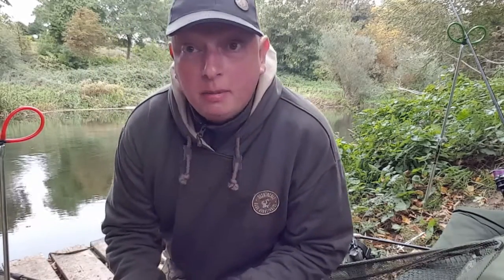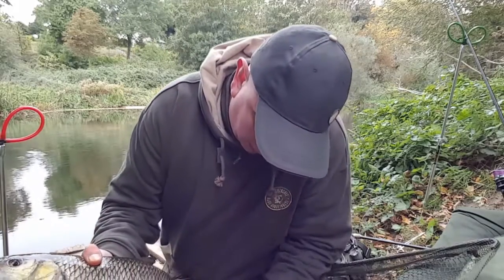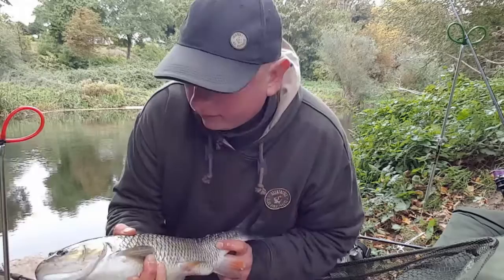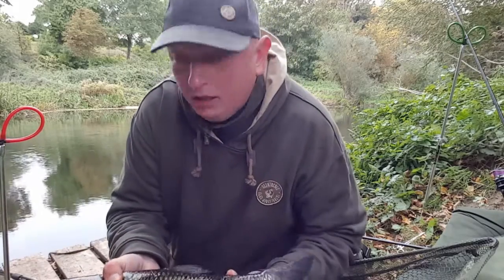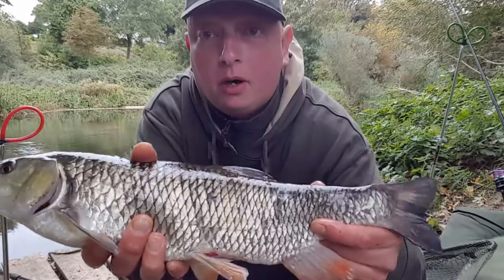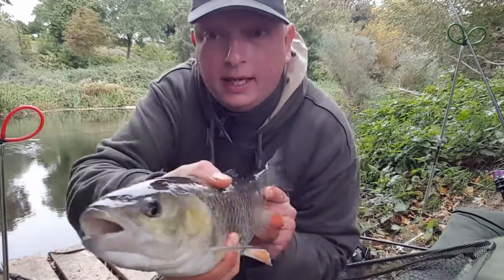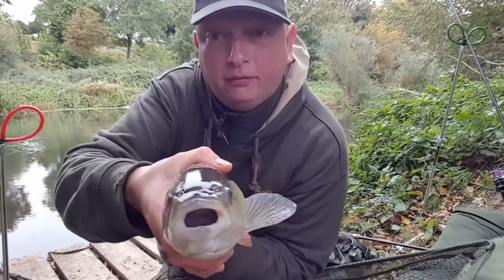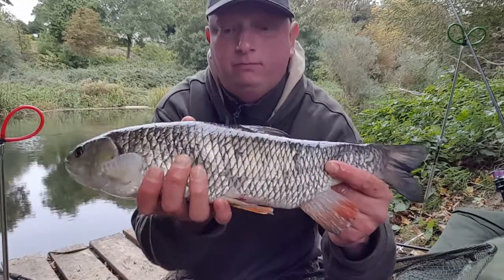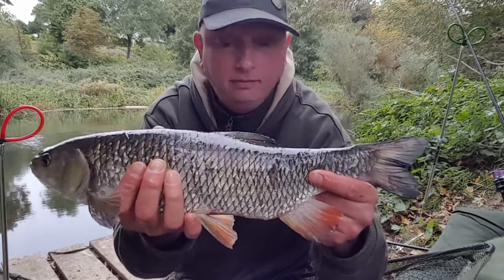Well, not a blank! I've got about a three to four pound chub. So it's not a blank — it's not a barbel, which is what I'm after, but it's a nice little chub, my first fish out of the River Haven. Not too bad at all — nice little fish!